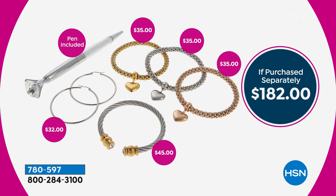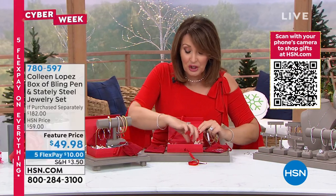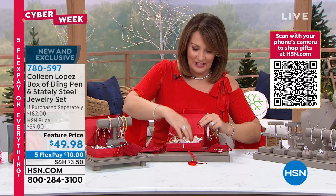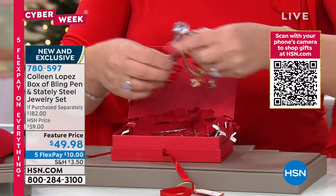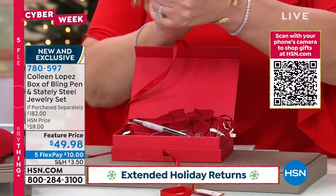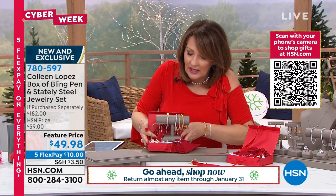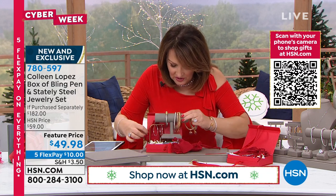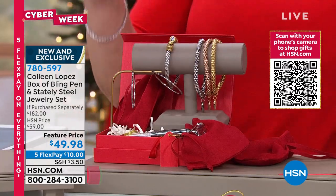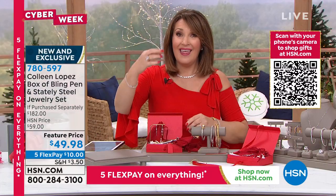The pen isn't even included in the $182 — that's just a freebie they're throwing in. $32 for the hoops, $45 for the cuff, $35/$35/$35 for the popcorn puffy heart bracelets. $182 worth, and you are getting it all today, coming home for that first payment of $10 on your credit card. It's the cutest gift — I ordered three of these. You get the three little velvet pouches, the hang tag, the whole nine yards. We've sold more than 11,000 of these. I have final quantities. $10 on your credit card. Stock up. It's for anybody of any age. You're going to love the pen.